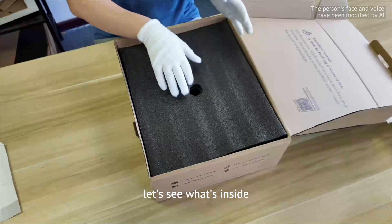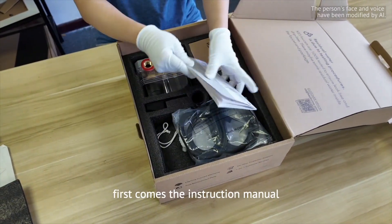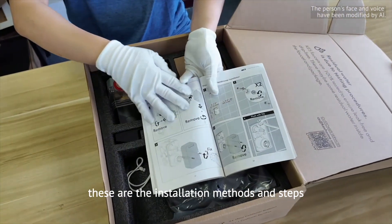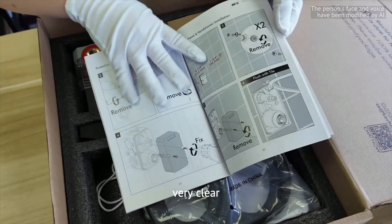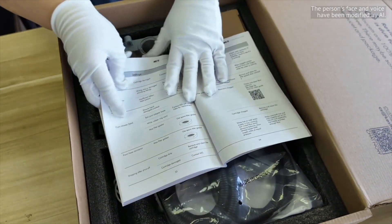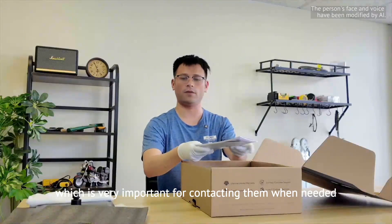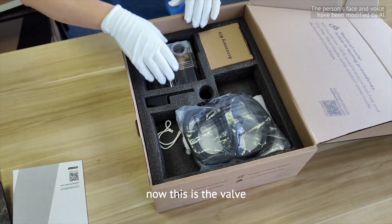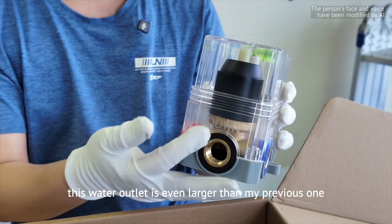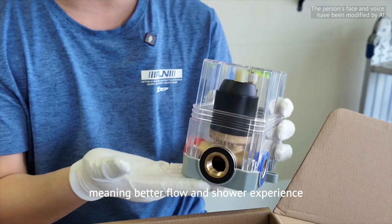This is quite a good start. Let's see what's inside the second layer. First is the instruction manual — the installation methods and steps are very clear. There is also a QR code, which is very important for contacting them when needed. Now this is their valve body, the brain of the shower system. Their water outlet is even larger than my previous one, meaning better flow and shower experience.